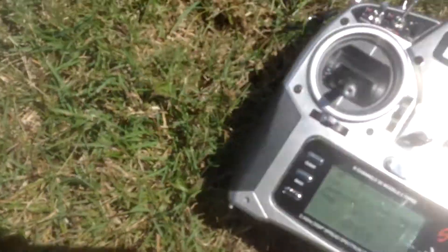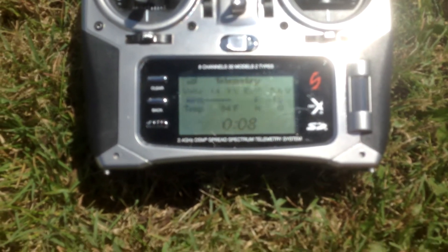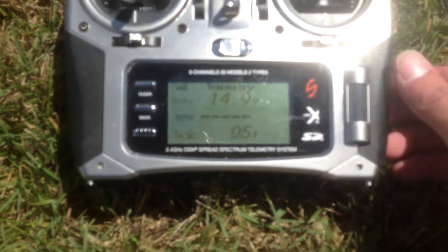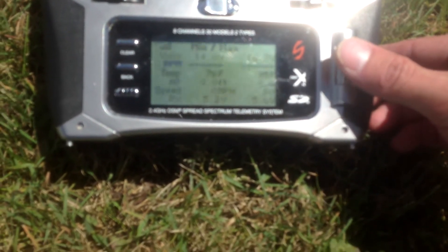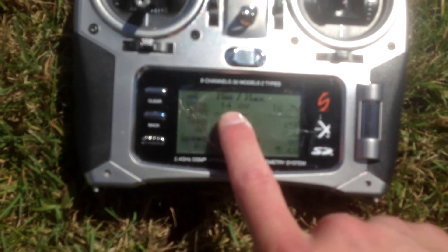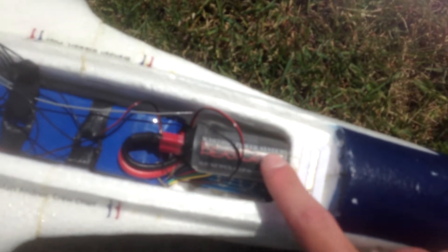All right, so here we are after five minutes of flying, and our pack only went to 14.9 volts, which is excellent. 95 degrees — it usually goes much higher. Last week it was 110. Maximum speed was 80 miles an hour, so we didn't see much of a speed increase. But the lowest the pack went in five minutes was 14 volts, so that's a lot better than it used to be. It looks like that capacitor is making a real big difference.